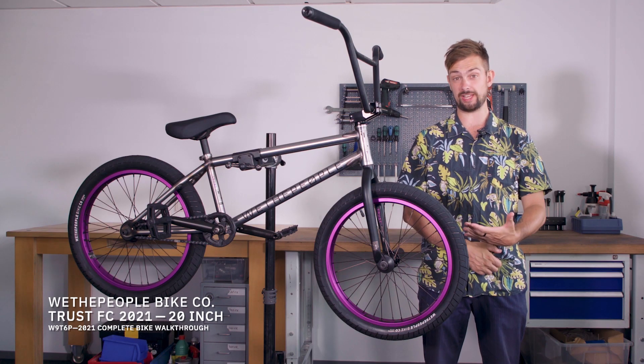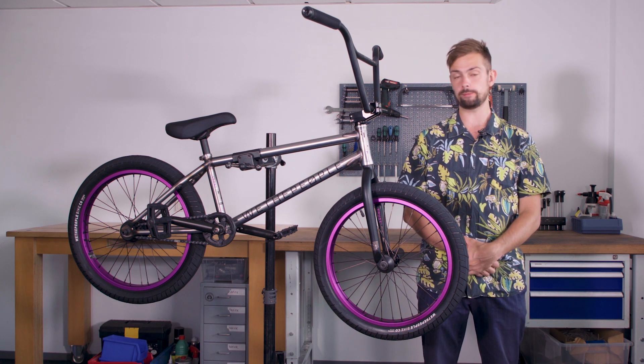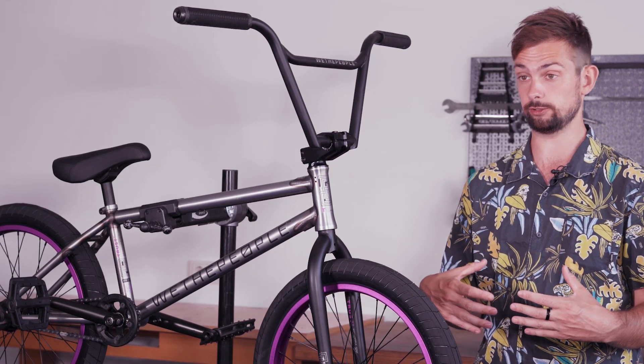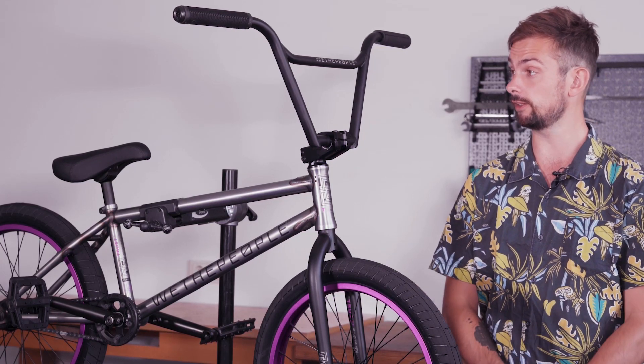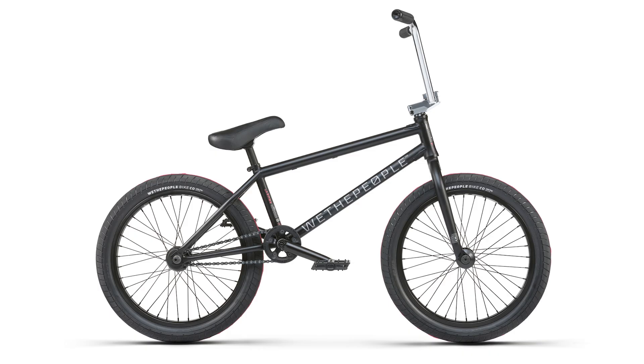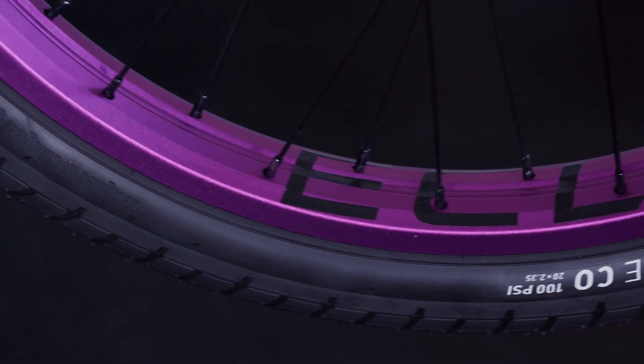An upgrade to the Trust is the Trust FC. Normally we simply take the Trust and add a free coaster to it, but this year the Trust FC features a whole upgrade in a lot of other areas, making it a completely different bike. Much like the Trust, the Trust FC is available in the same colorways — matte black and also matte raw with the sandblasted purple rims and graphics.